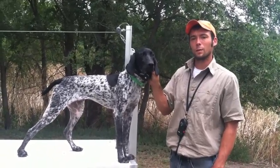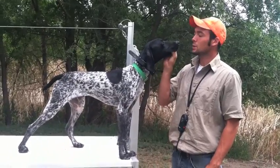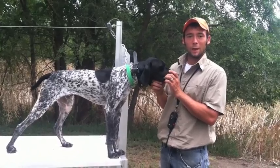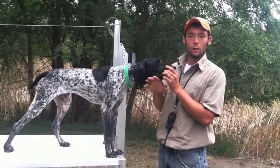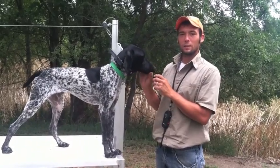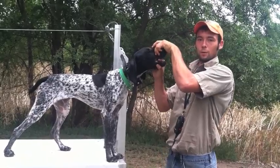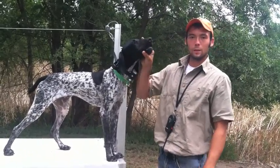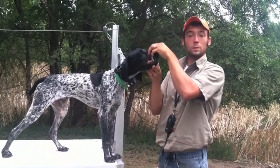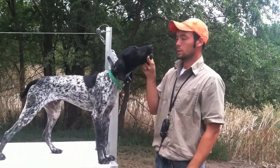The best way I found to start this out is by teaching Gus to hold on to my hand. Now if you're afraid that your dog is going to bite you, you could wear a leather glove or something to protect your hand. I'm not too worried about Gus, so I'm just going to put a couple of my fingers in his mouth, and that's going to allow me to hold on to his lower jaw and help him get comfortable with something in his mouth.